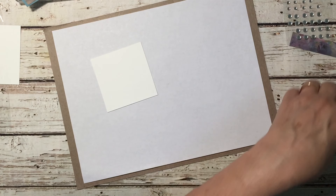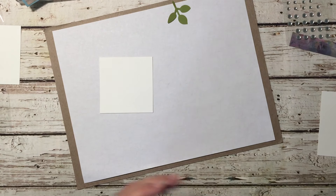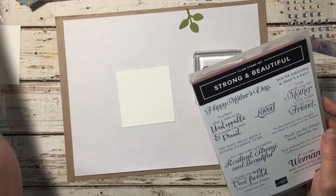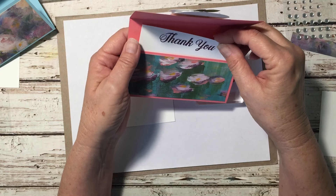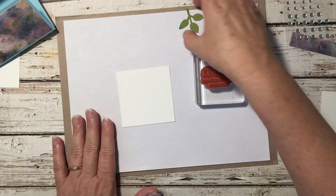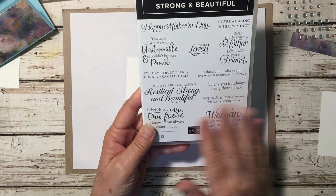This piece goes inside, this one we're gonna do some stamping on, and this one we're gonna do some punching with. We're going to punch out our leaves using Old Olive — I only need one. For the sentiment, I'm pulling in from the Floral Essence stamp set: 'All days are beautiful that begin with you.' I also have the thank you from the Daisy stamp set. I wanted something a little different, so I pulled in the Beautiful and Strong set — I love these sentiments.